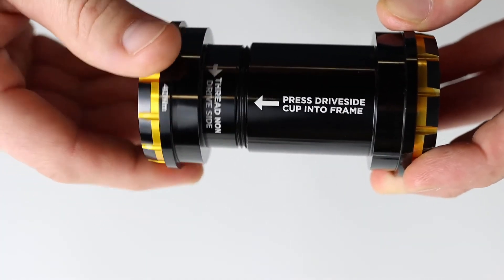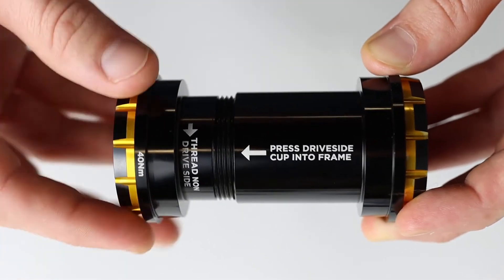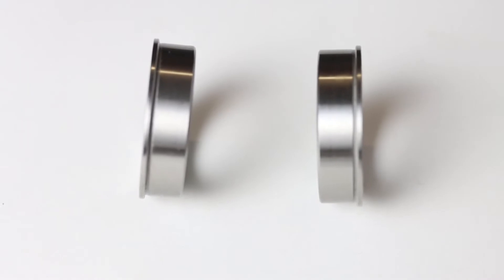PressFit-30 and BB-30 feature a thread-together interface to improve alignment and reduce creaking. PressFit-41 Bottom Brackets contain double-row bearings to provide a longer PressFit surface and increase stiffness.